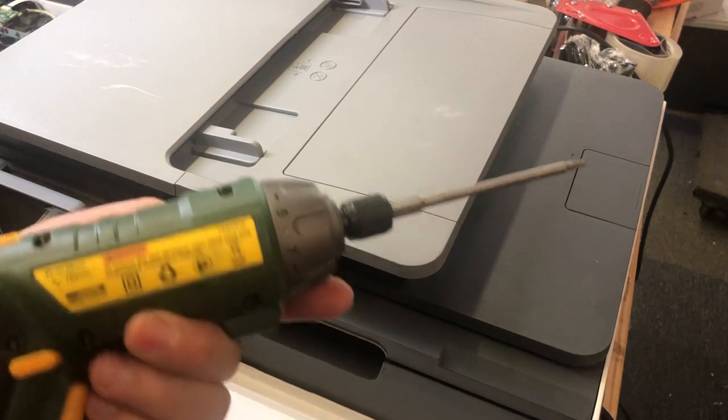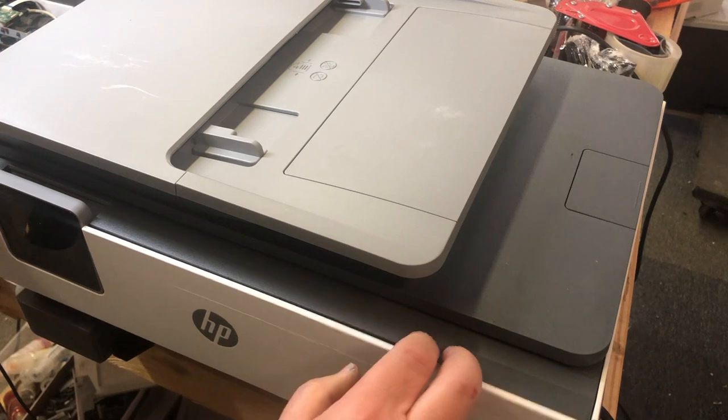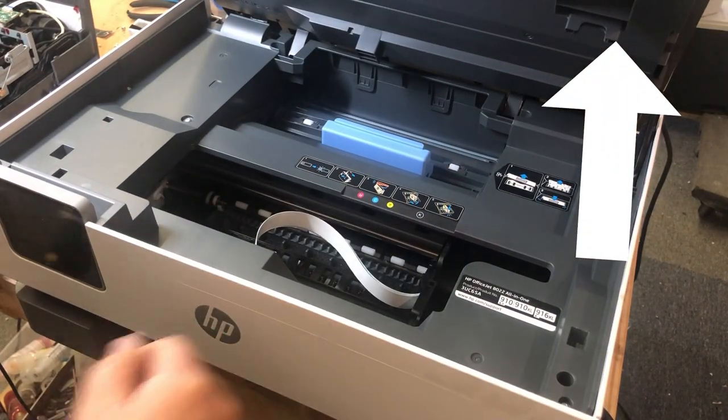You'll need both a T10 and a T6 screwdriver. If you don't have one, I'm going to put a link above. That's a must-have if you have HP.